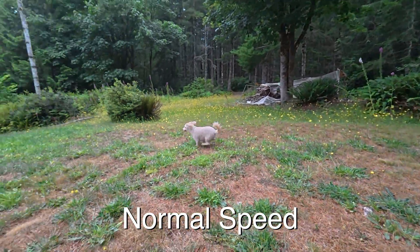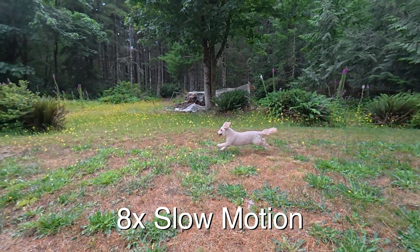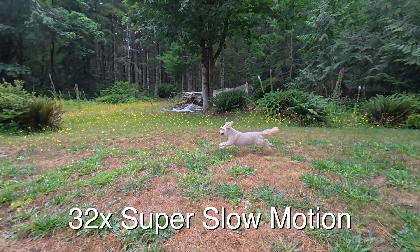This is normal speed. This is slow motion. And this is super slow motion. If you're looking to create slow motion content, these two action cameras stand out from the rest of the pack by offering advanced super slow motion capabilities. Now one of them does it the conventional way using higher frame rates, the other one uses AI trickery. But which one gives you the best super slow motion results? Well, let's find out.